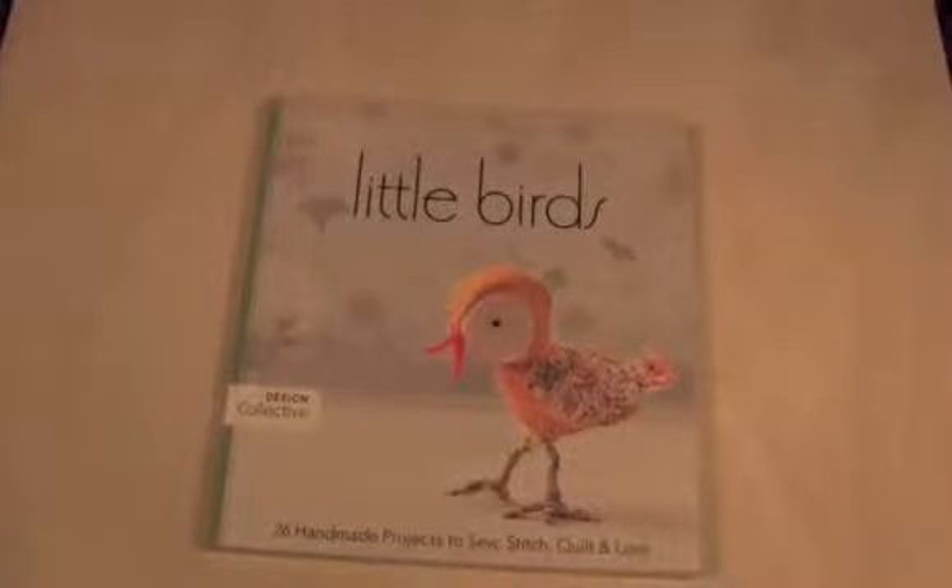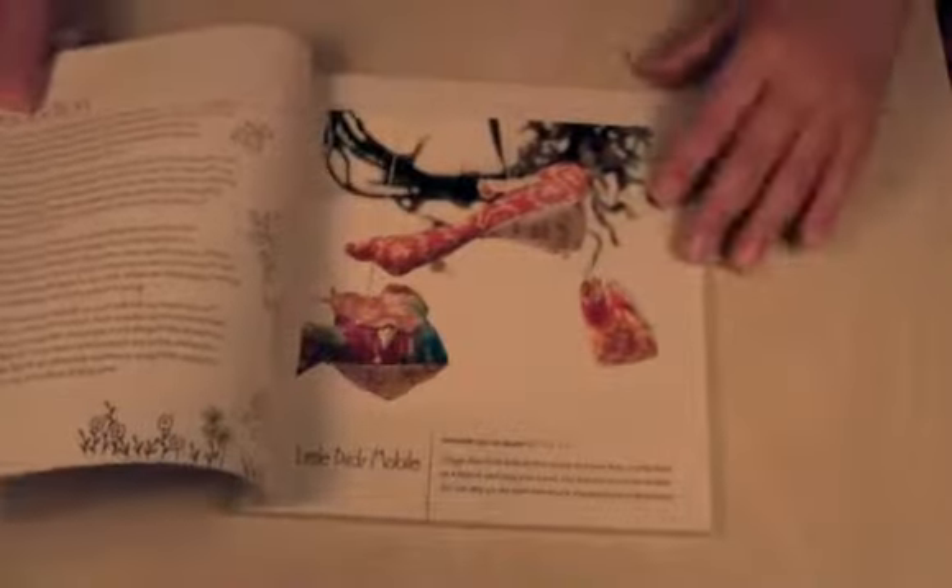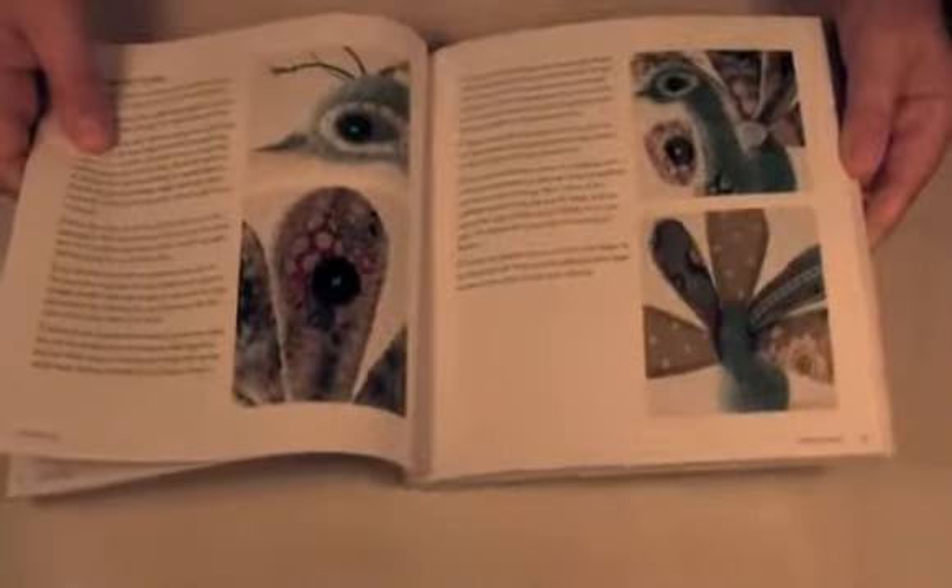Hi, welcome to Things Crafty. I'm Alisa and today I wanted to share with you a fun book. I really love this book — it's called Little Birds: 26 Handmade Projects to Sew, Stitch, Quilt and Love. Most everybody loves birds and birds are really hot right now, so these are some really fun ways to create your own little birds.